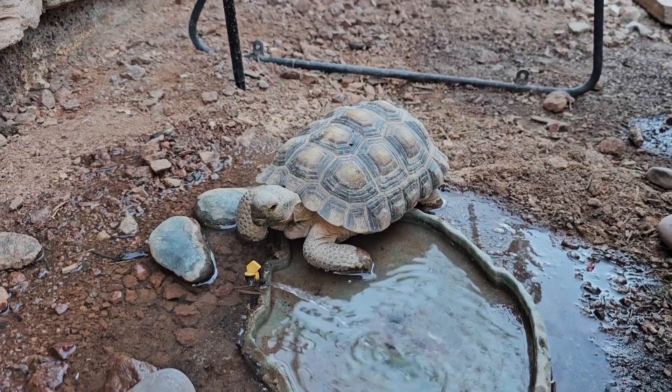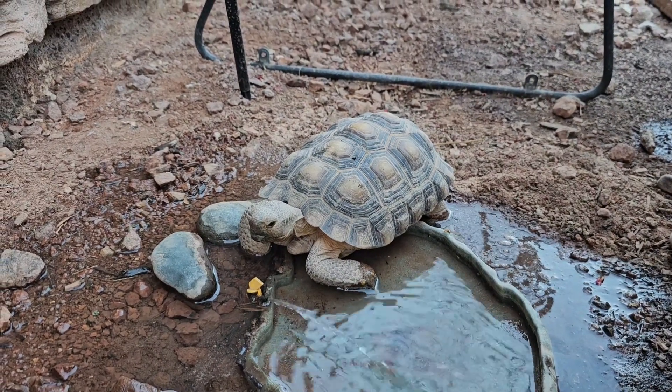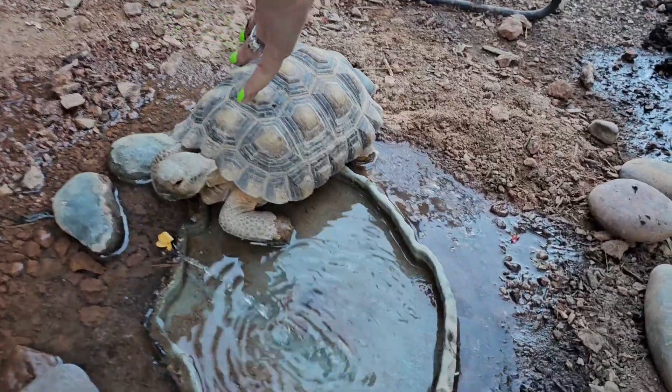That's Donatello — three years old, he'll be four in August. Mojave Desert Tortoise. He's pretty small, all things considered.